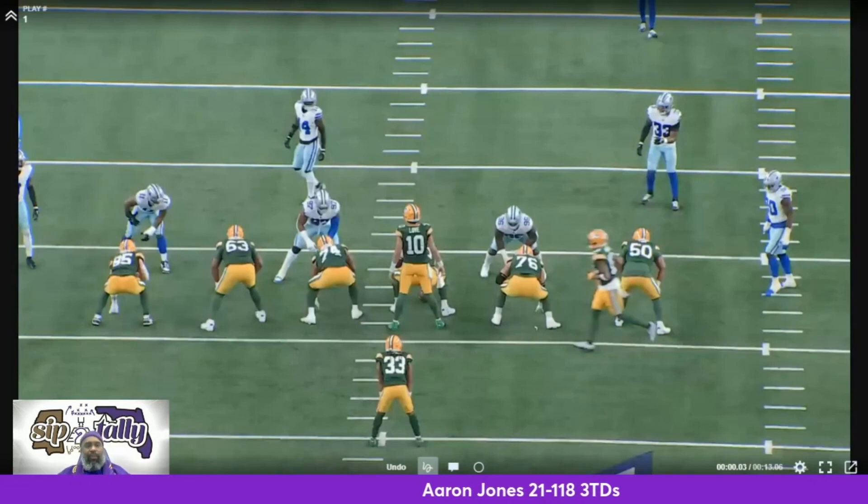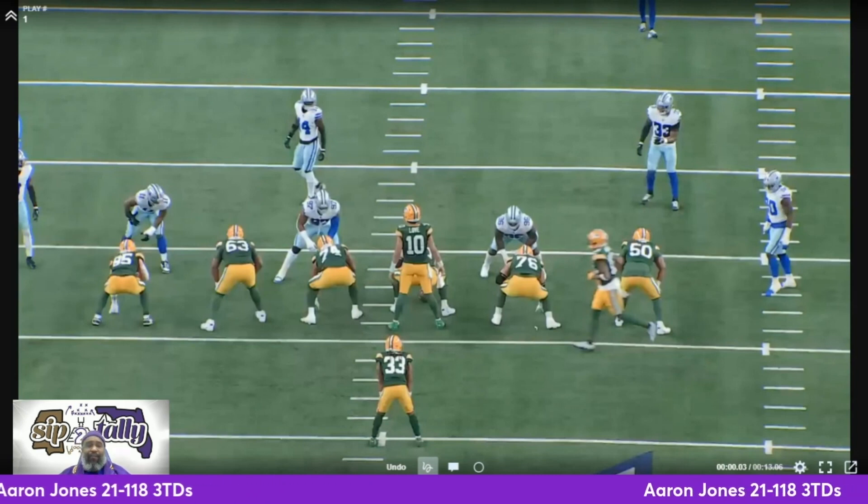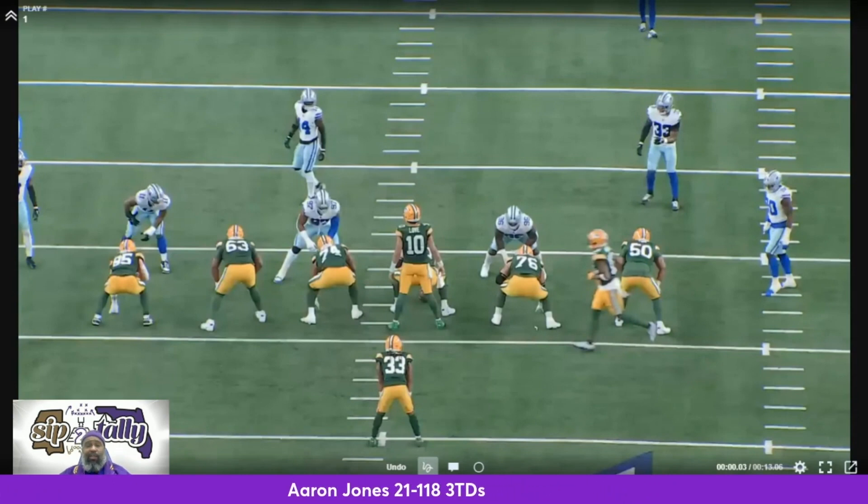Welcome back to Morris of the Talley. I'm your host, Coach Evans, and today we want to talk a little bit about Aaron Jones. Aaron Jones is from the state of Texas, and every time he goes back and plays the Cowboys or in the state of Texas, he goes off.